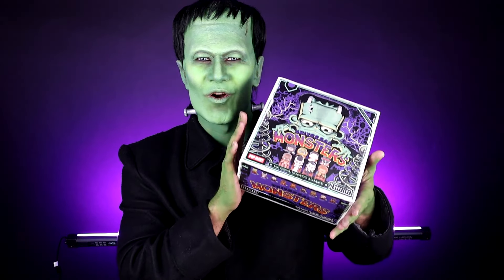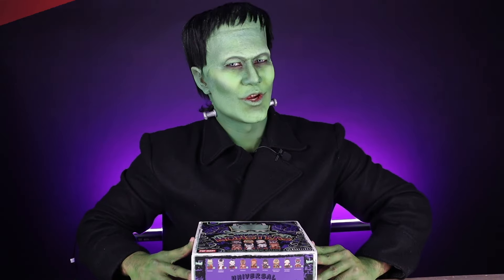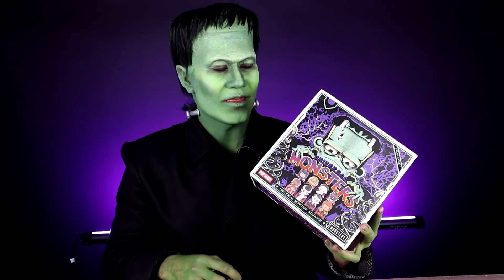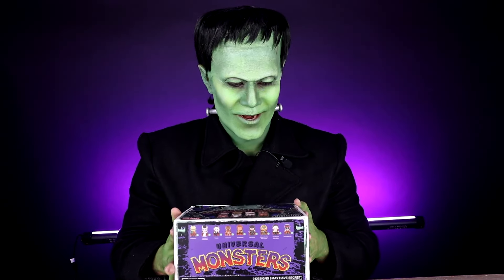Nothing beats the excitement of unboxing a whole set of Popmart. First let me show you the box. There are nine Popmart figures but there is one mystery design. I hope we get it this time. Let's open it.